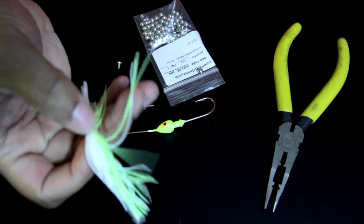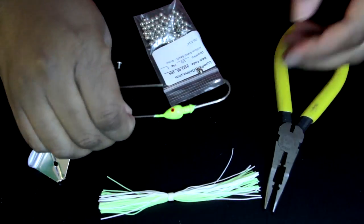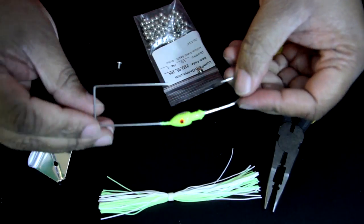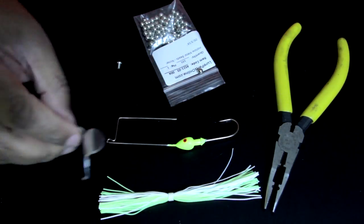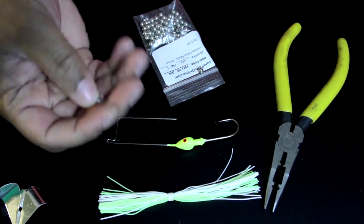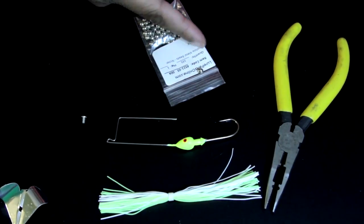So like I said before, I get my parts off of Lore Parts Online. I got a chartreuse and white skirt, a chartreuse buzzbait head, a medium-sized delta blade here, a buzzbait rivet, and one bead you can see there.